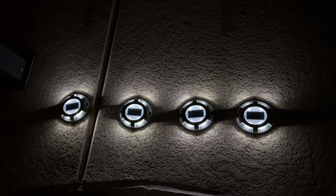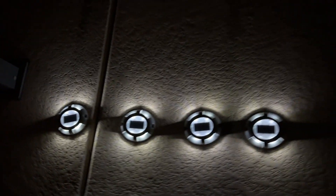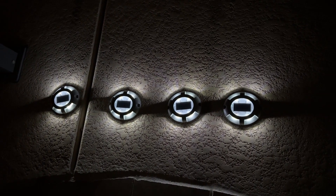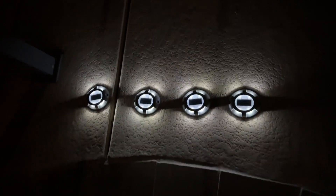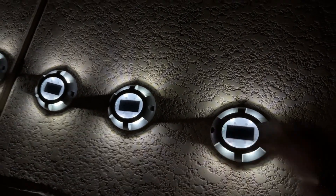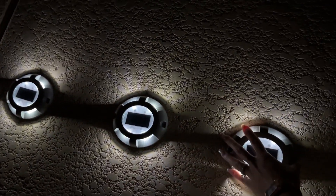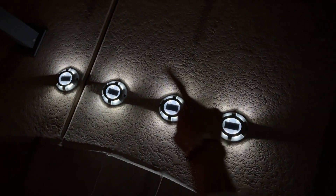So here it is — the solar deck lights after a few hours of charge. I didn't even charge them for that long, maybe three to four hours of sunlight. And I love it. I love the pattern that it creates, as you can see right here. If you're going to use one after the other like this, I think it looks really cool — you can see the lights all around it.